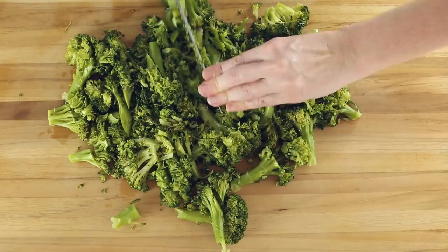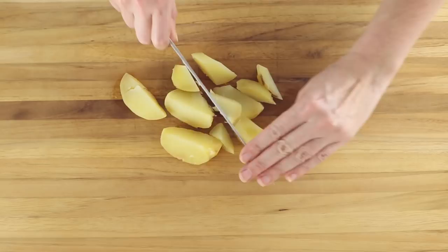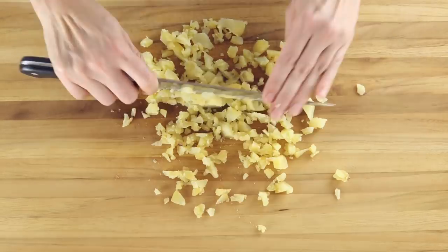Now finely chop the broccoli and the potatoes. We need two cups chopped broccoli and one cup chopped potatoes for this recipe.